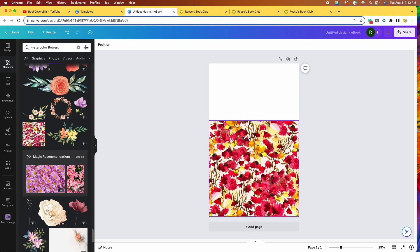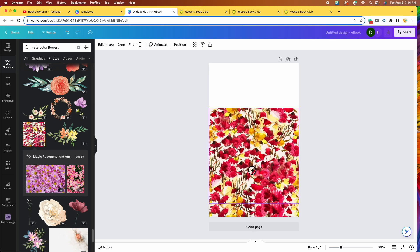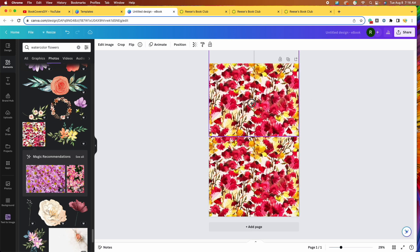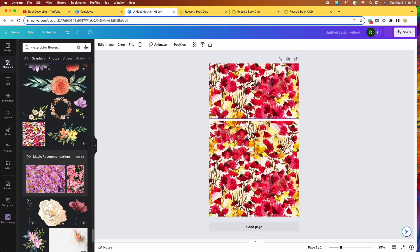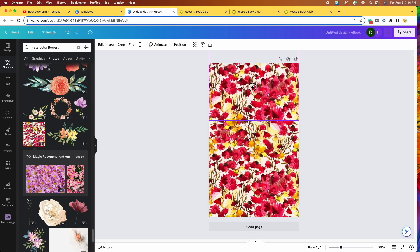Now that we've adjusted our image, we can duplicate it. I'll click on the image and then click duplicate on the small toolbar that appears above it. Now I'm just going to bring it straight up over to the blank area at the top, and it should fit just like a puzzle. Right about there, you can see the flowers fit perfectly with the flowers below. Now I'll click off to the side and we have our background — pretty seamless, you can't see any line.